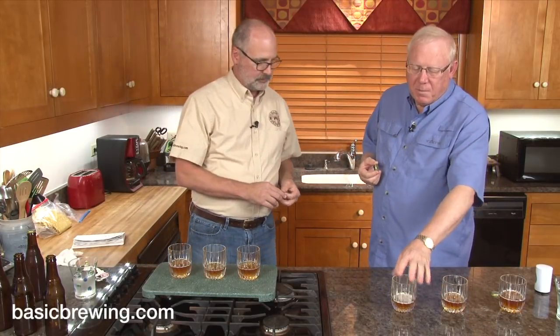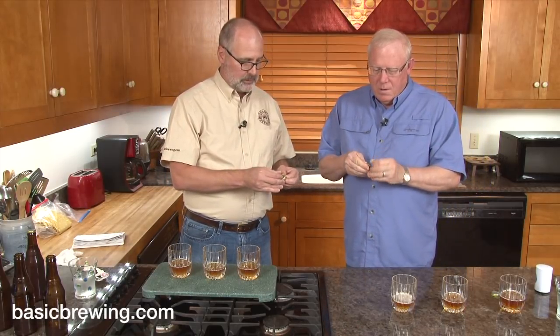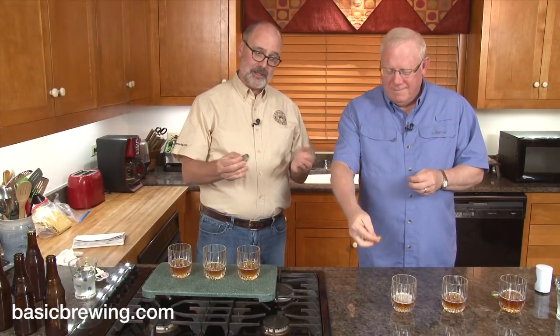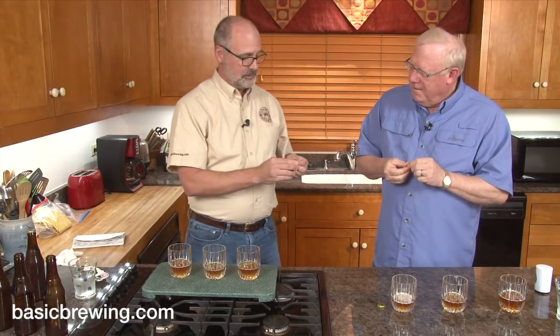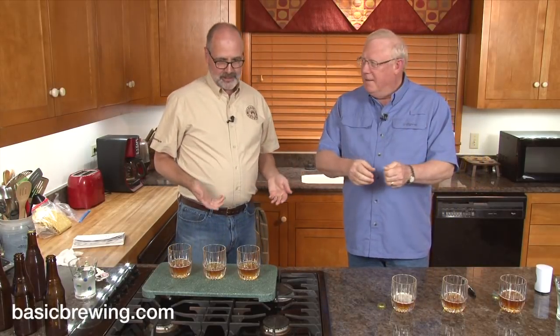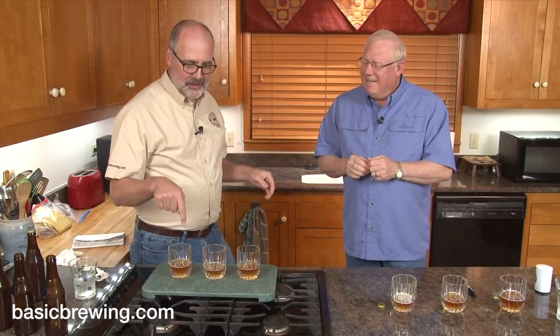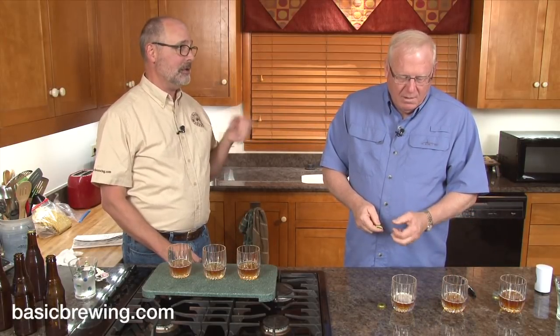I'm also going to go with this being the Bella Saison, not based on what you said but on my preconceived notion of what it ought to taste like. So peel off number three. What is it? It's the Bella Saison! And number two is the T58. This one — the T58 — confirms whether we know what we're doing or not. We got it right. But I think without the increased head retention, I don't know I would have been able to do it. These are really close together flavor-wise.